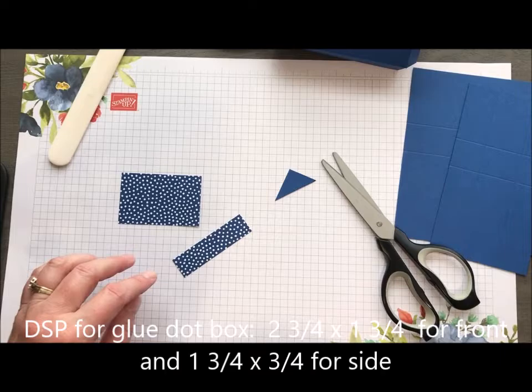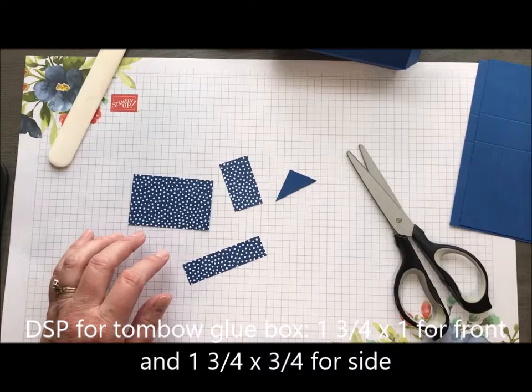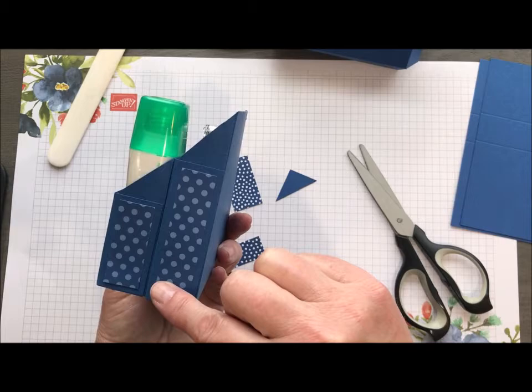I'm going to do that with all of the boxes and then I've got my DSP. I'll put the dimensions on — you can see how they're going to go onto the front and the side panels of the box.